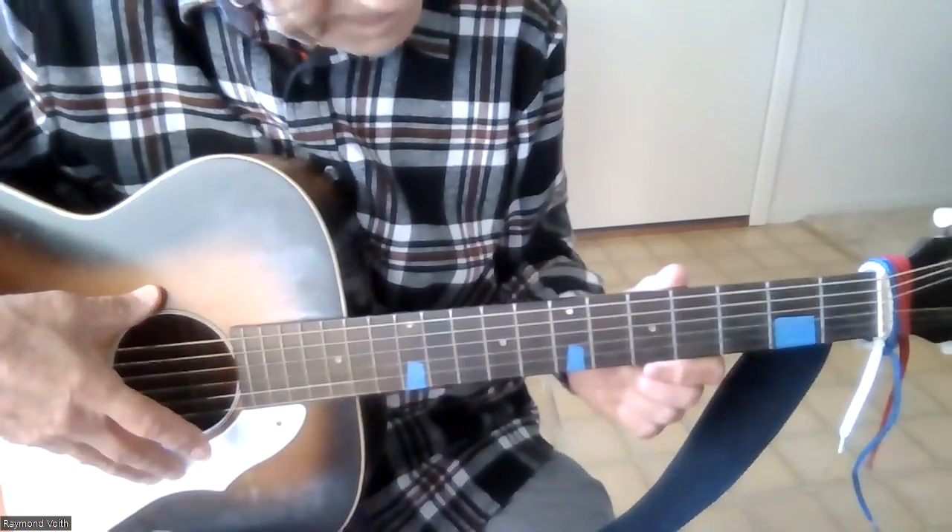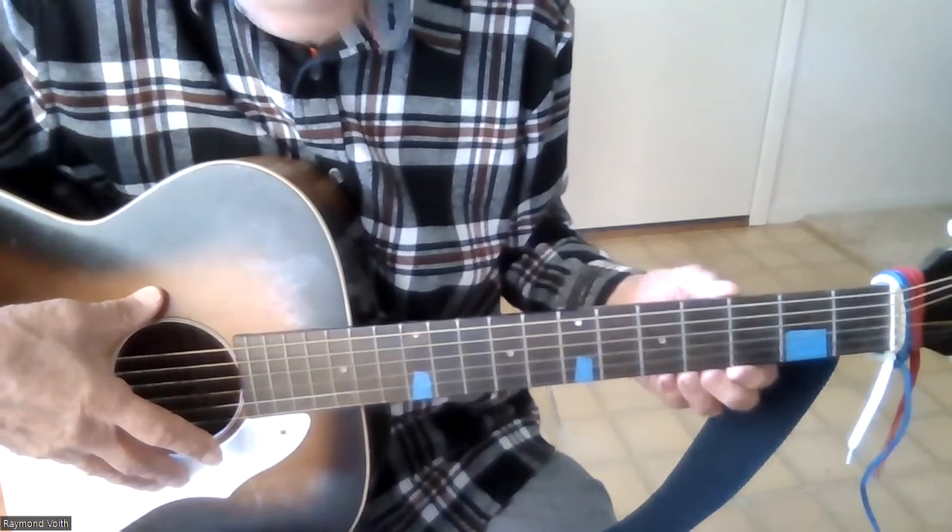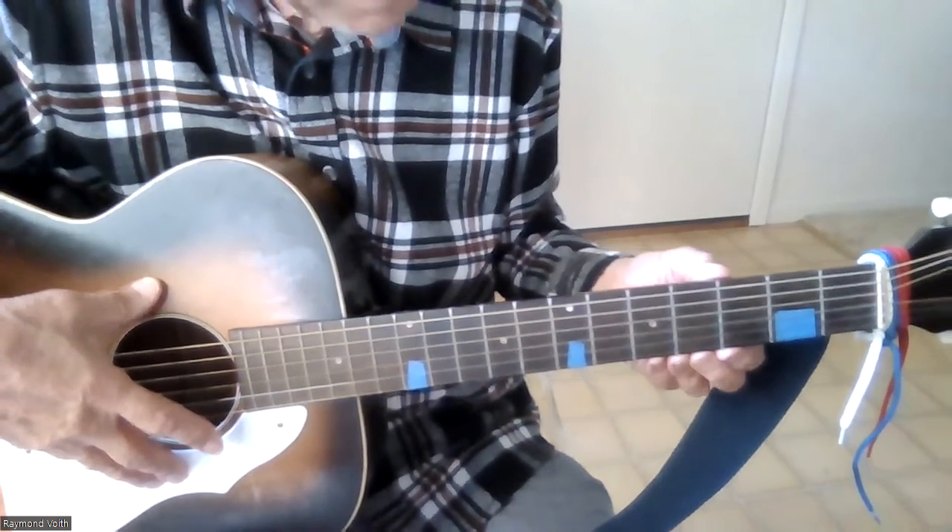Here I'm going to play Twinkle, Twinkle, Little Star in a box of four frets on my guitar.